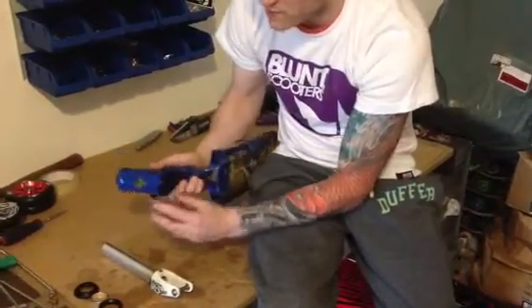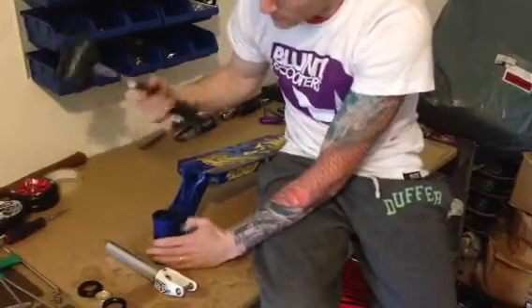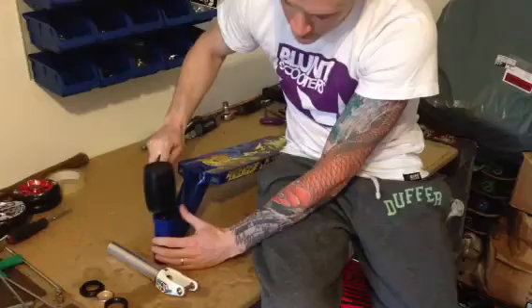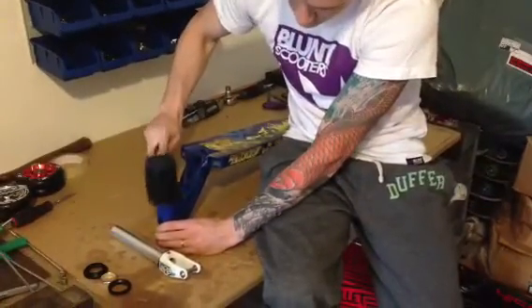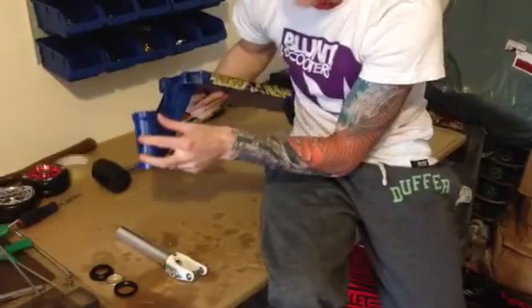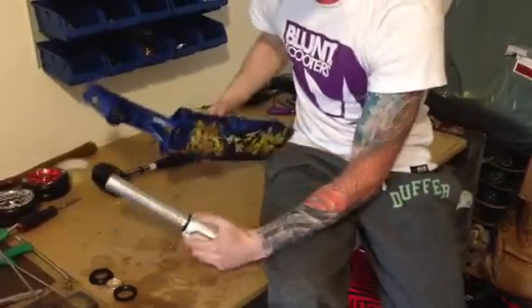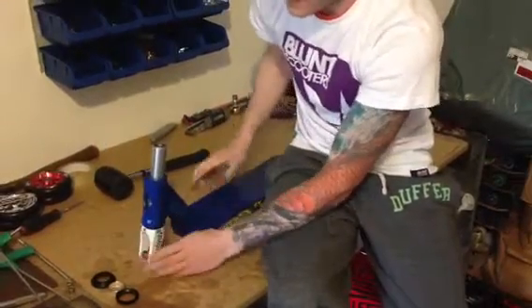If you find you can't push it in and the bearings are tight, you can alternatively grab a rubber mallet — something soft so you don't damage the paintwork — and just nudge the bearing in so it's nice and flush. Have a quick check, and if it's nice and flush, slide your forks into the deck headtube.